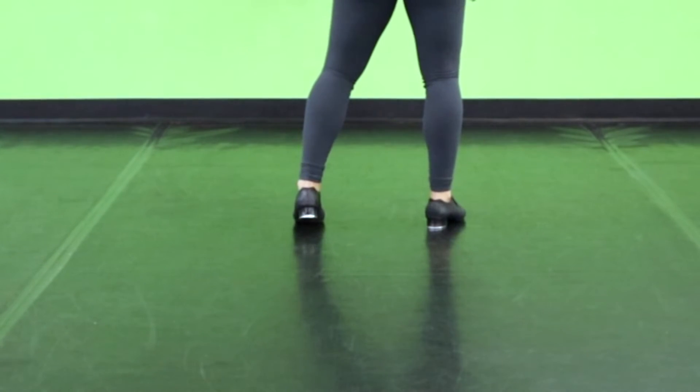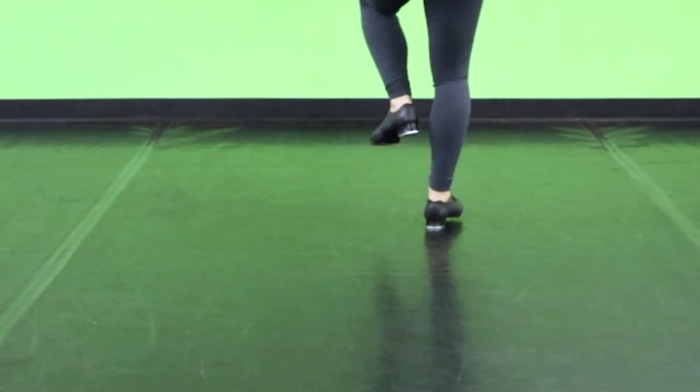And that same thing facing the back. Dig, spank, toe. Dig, spank, toe. Stamp.